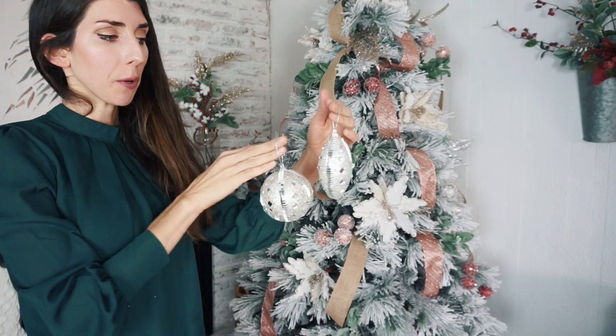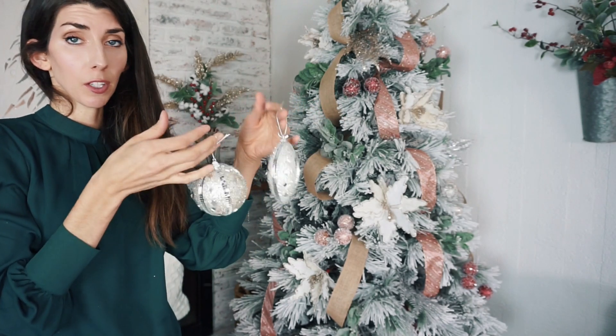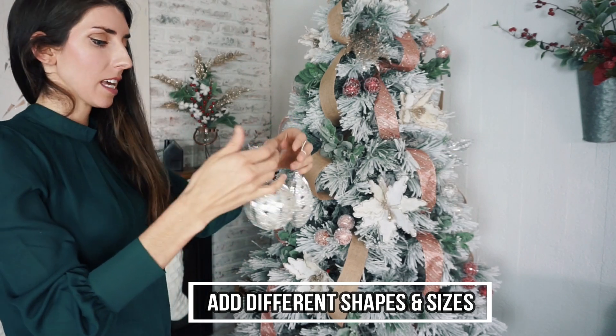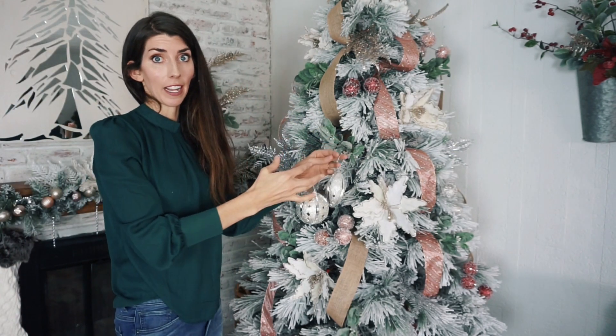Those Dollar Tree ornaments that have the mirror and the glitter on them are really pretty. I like the different shapes they offer because it really draws your eye into the tree.